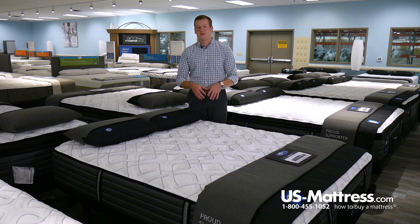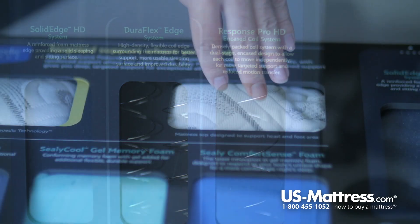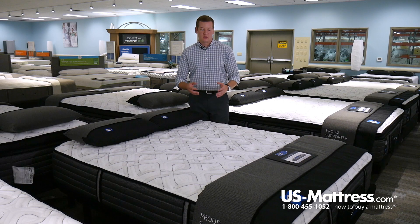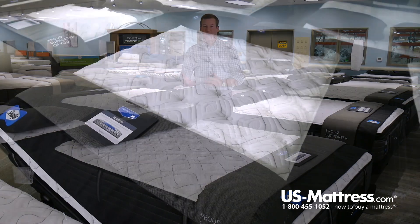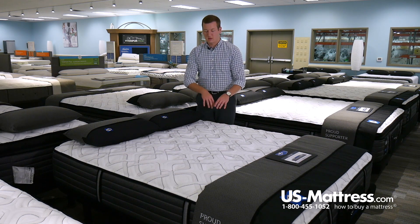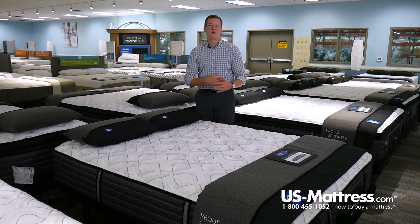Below the Memory Foam layer is the coil system — the Sealy Response Pro HD coil system. HD means high density, especially in the center third, which works in conjunction with the Memory Foam layer to give you deep down back support and general body contouring. The coil system is individually wrapped, which provides great pressure point relief and contours to the curves of your body. When you press down on a single coil, it compresses for pressure relief, but since it's not tied to its neighbors, the surrounding coils stay contouring to every curve of your body for back support.